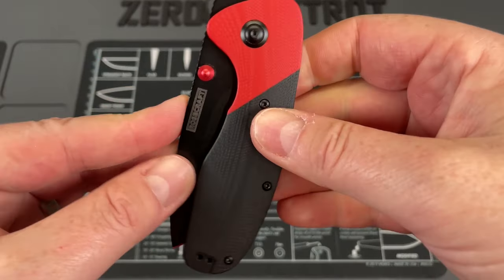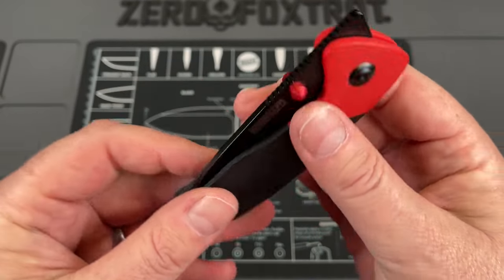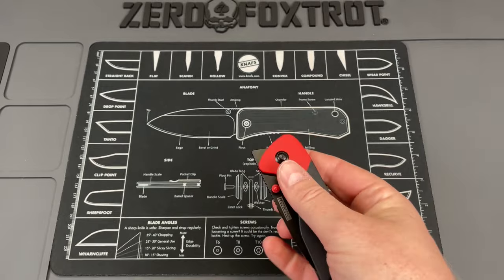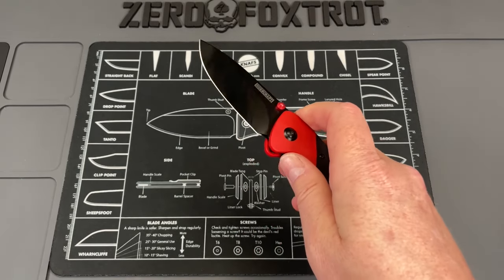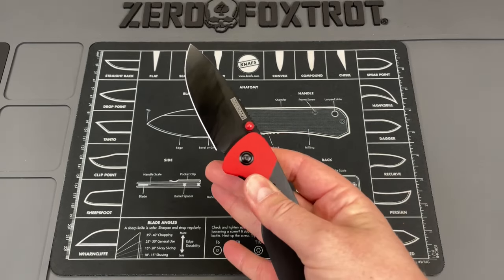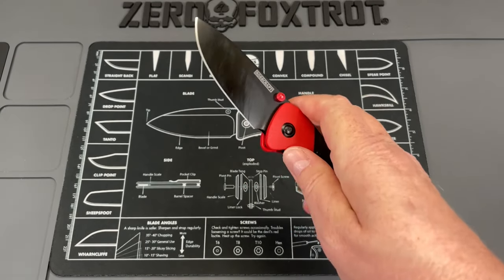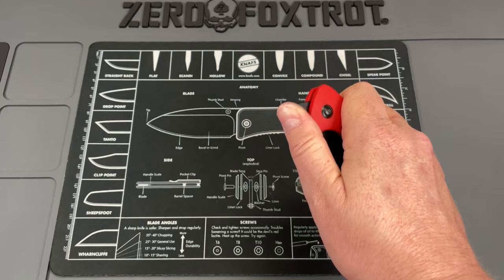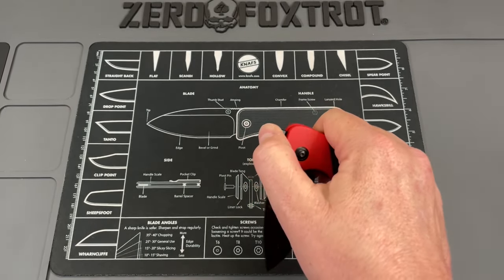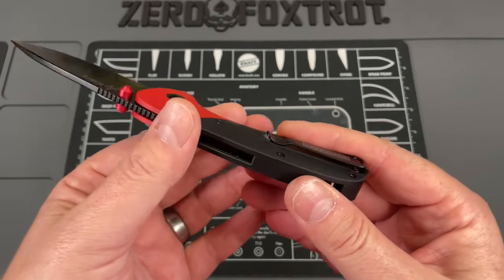All of the hardware is black on this, which looks really, really good, except for the thumb studs that give you that pop of contrast. The action on this just slams open — it's got really, really good action. You can thumb flip or reverse flip off of the thumb studs, and the action just snaps open. Then you have a really well done top flipper. A lot of times I have problems with top flippers because I've lost a little bit of my manual dexterity, but this stands up proud enough and tall enough that I can get on it, and you can even slow roll it with that top flipper.